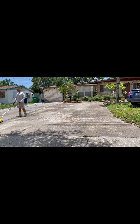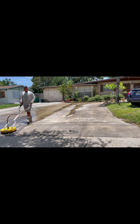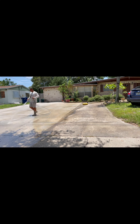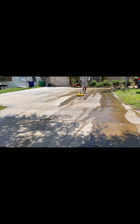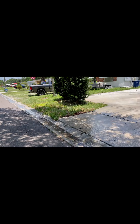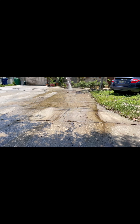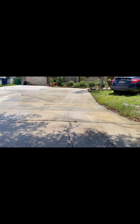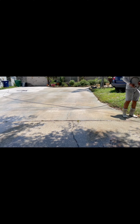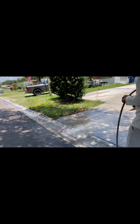When you're doing a driveway this big, you always want to do it in sections — either a third or half of the driveway first, then rinse it off, as you can see in the video, and then surface clean the other side. The reason we do this is so the dirt doesn't dry up on the surface. If the dirt dries up on the driveway, it gets stuck and is pretty hard to get off — sometimes you have to surface clean it again. So always do half or a third, rinse it off, then do the other half.